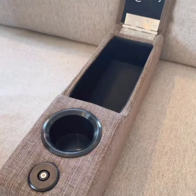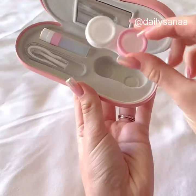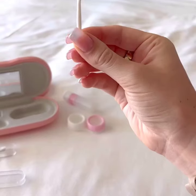The middle section is great for additional snacks and holding your remotes. This case not only holds your glasses but it also comes with a section to hold all of your contacts and accessories.